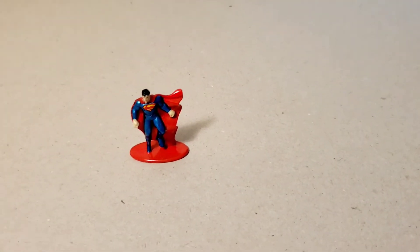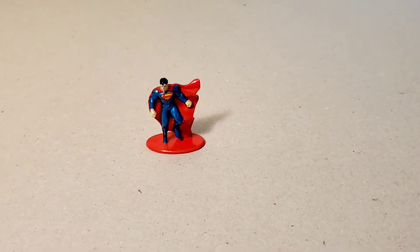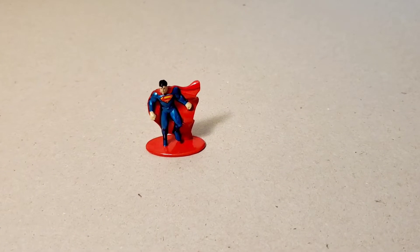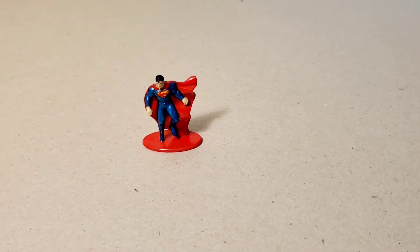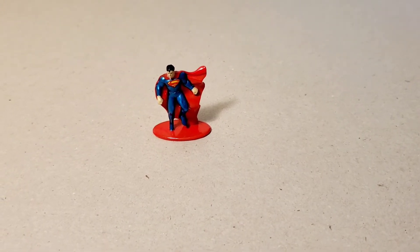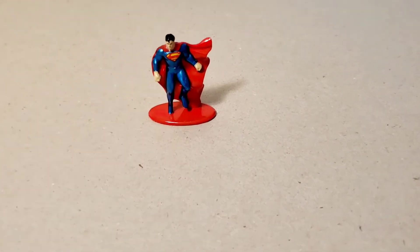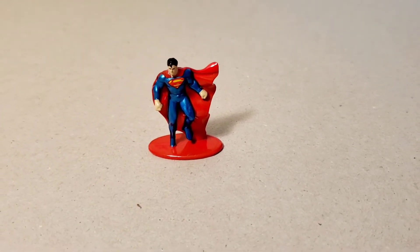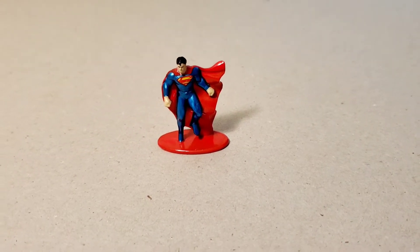The first thing we had to do was assess the situation. I found this five-pack of metal die-cast superheroes at a big box store — just a few dollars — so I figured, hey, why not practice my painting skills and see if I can make something out of them. This is Superman, who's the first one I grabbed out of the box, and I decided to start off here.